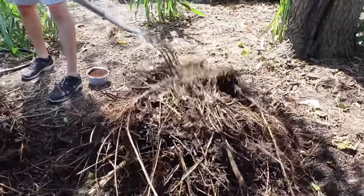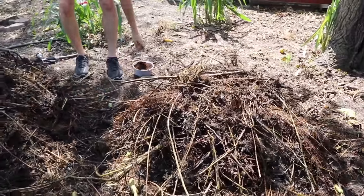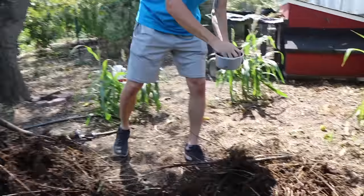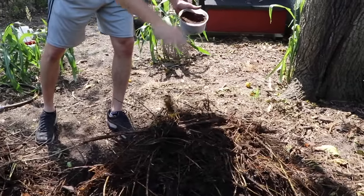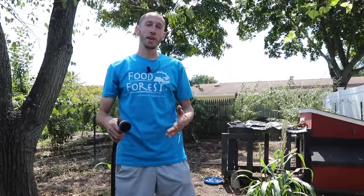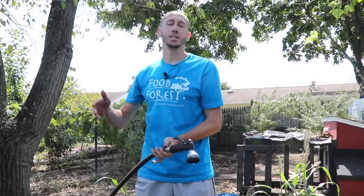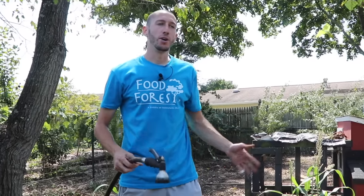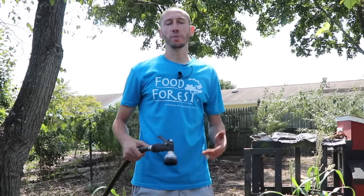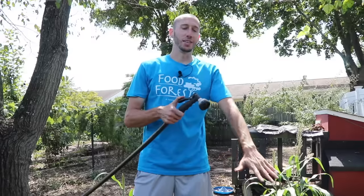We're going to keep adding more coffee grounds in layers. If you're not a coffee drinker yourself, you can just go to a local place and ask them to save some of their coffee grounds. Usually at the end of the day, they're just throwing them out. So call them the day before, ask them if they can save all the coffee grounds for you, then bring them home and process them in a compost pile. I suggest this as really the best and most effective way to do it.